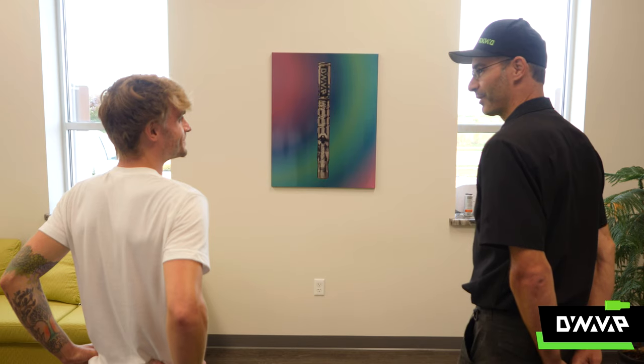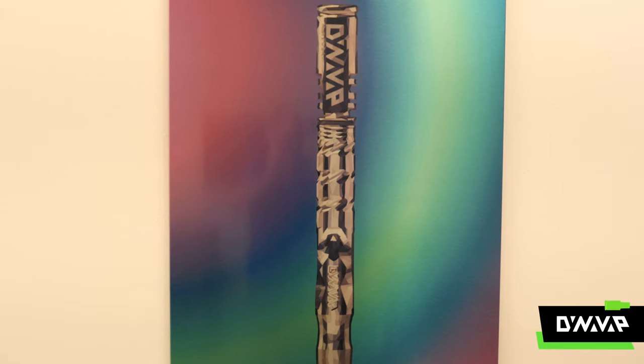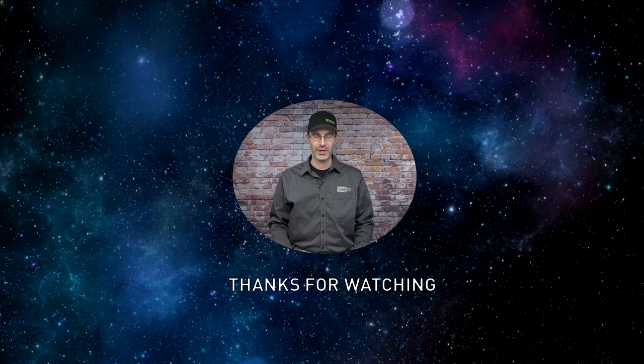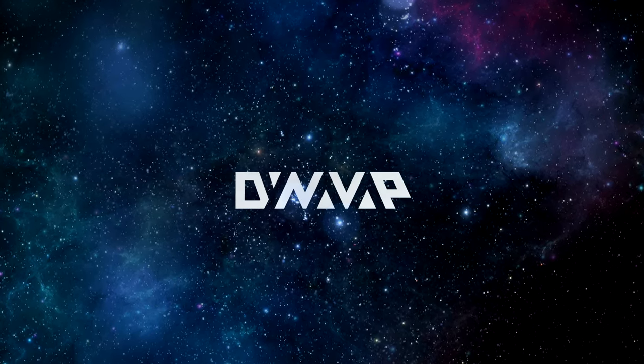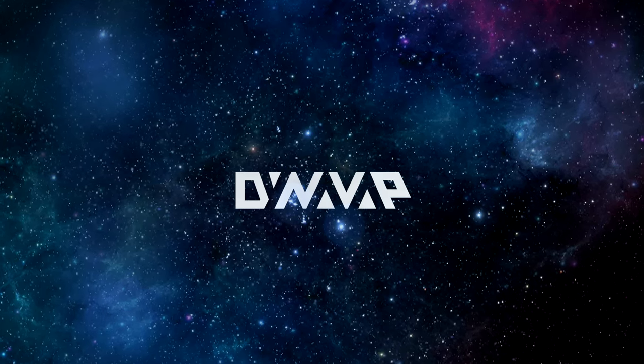Thanks a bunch, Michael. I'm really glad you took on this project. And now we can share with everyone how this process really works. I hope everybody got a kick out of learning how to sublimate. Thanks for watching this episode of Exploring the Dynaverse — check out some of these other videos for more information on other cool things.